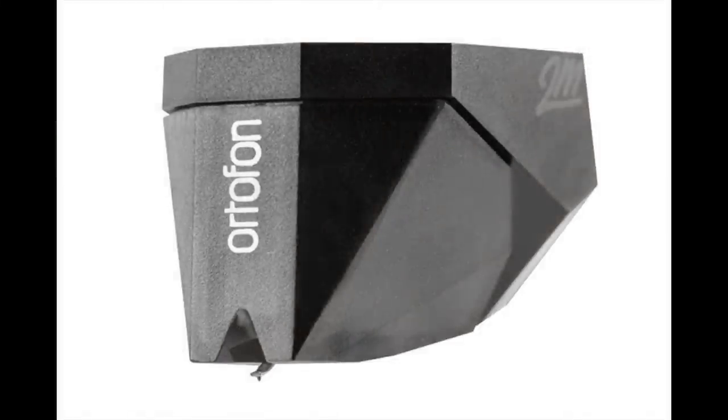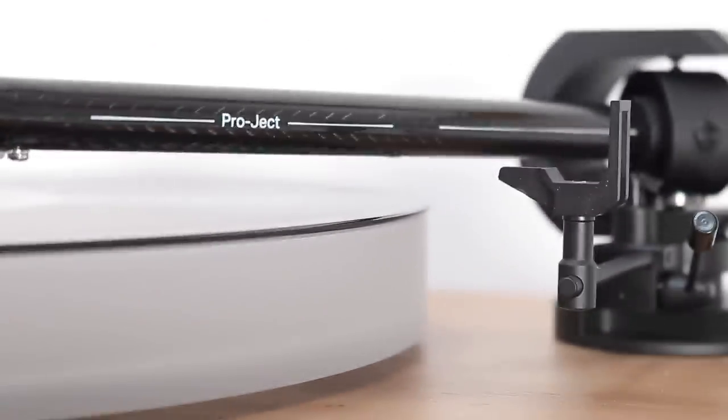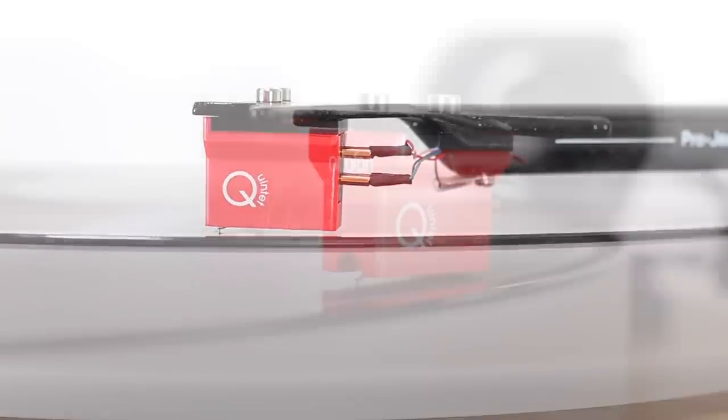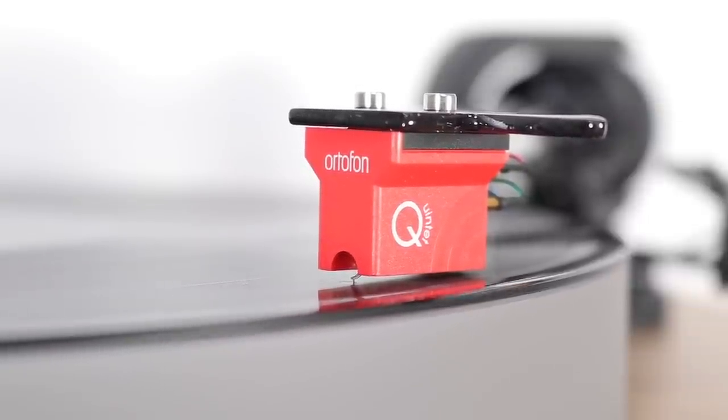The basic X2 normally arrives with a Pickett 2M Silver moving magnet cartridge. The X2B that I have here doesn't — it includes a moving coil, the Quintet Red from Autophon, which is priced at either £319 or €349 or $399. But, of course, you get that included in the box.